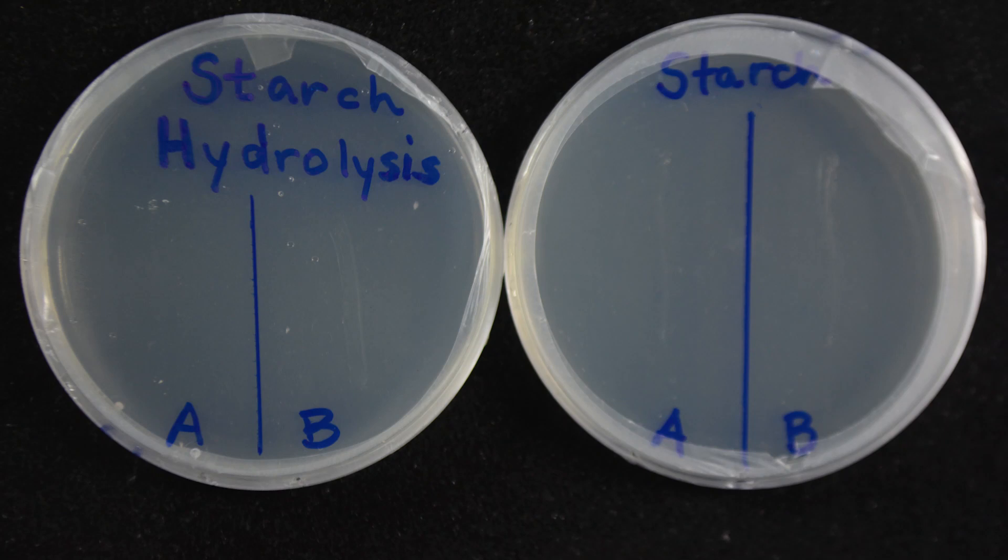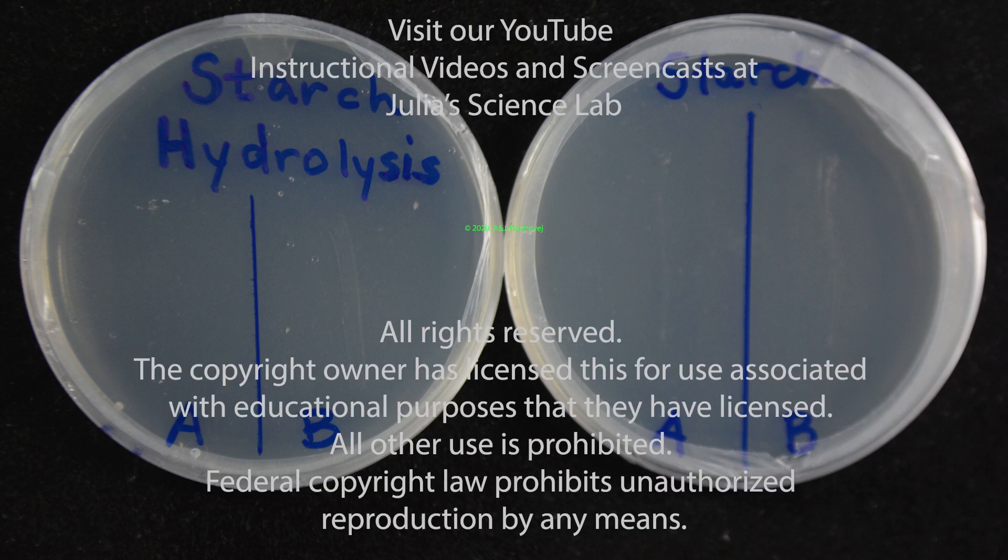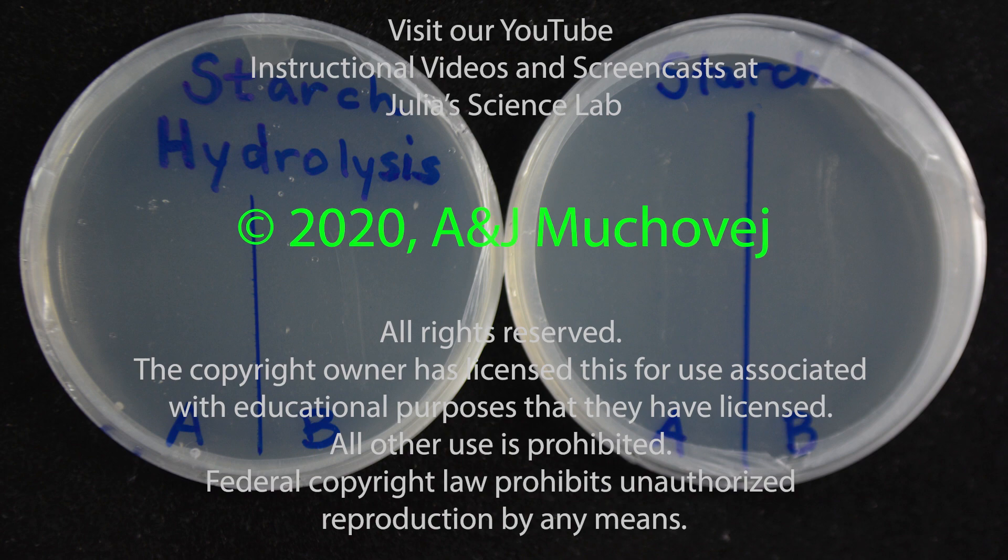Invert the plate and incubate it in an upside down position for 18 to 24 hours to see the results start to show. We will film the growth so you can follow what's going on.